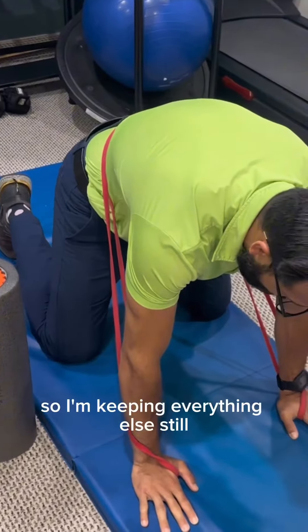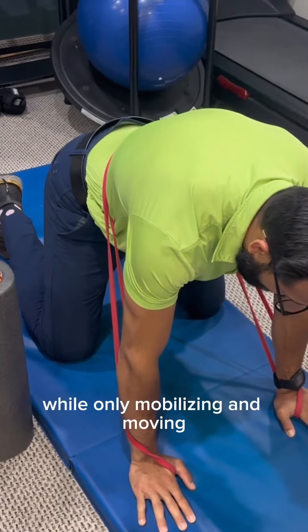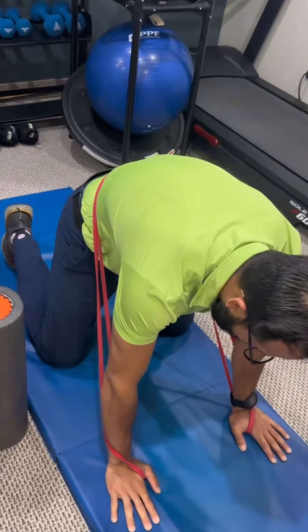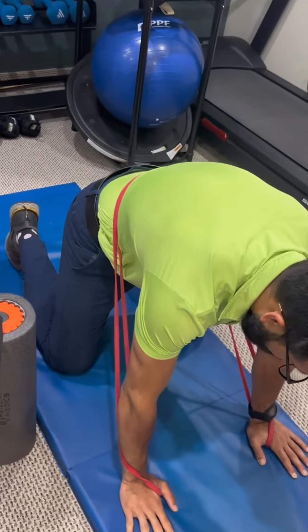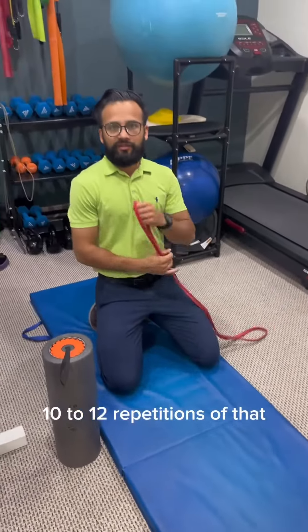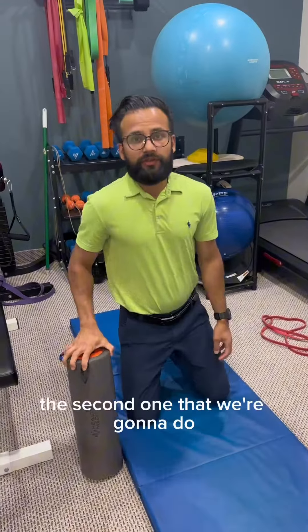Keeping everything else still, we're only mobilizing and moving the lumbar spine — the low back. You want to repeat about 10 to 12 repetitions of that. For the second exercise, we're going to need a foam roller.